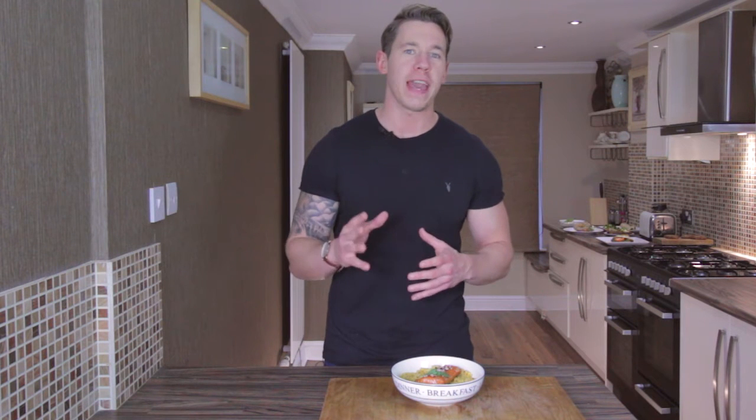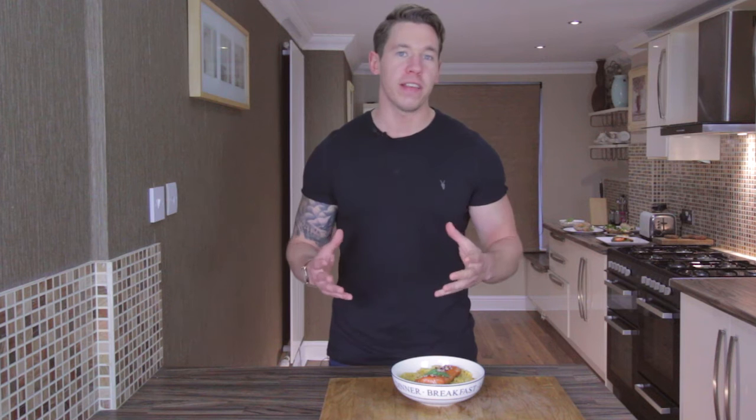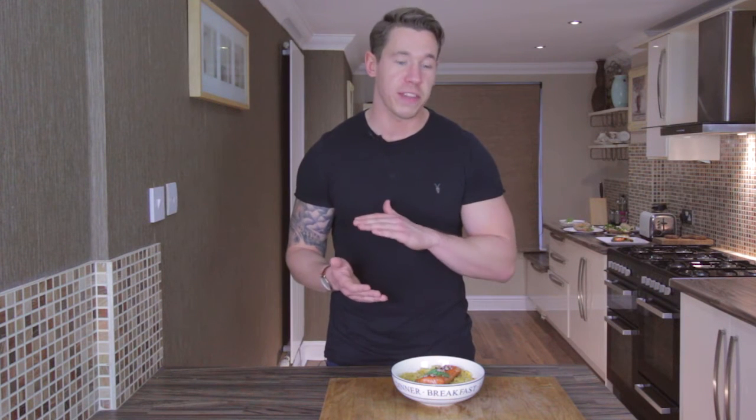Hi folks, this is Liam at Muscle Cook and welcome to your week's meal prep. What I want to do today is show you guys a recipe that's gonna pimp up your brown rice. Brown rice is delicious and full of fiber, but a lot of people tend to find it bland and boring, so I've put together a few little tips to help spice it up going forward.